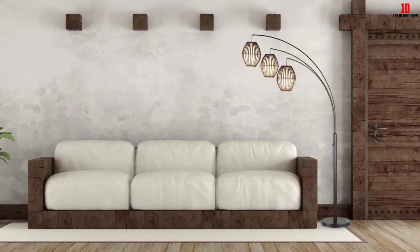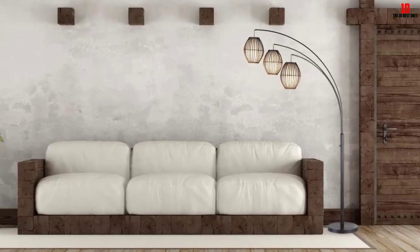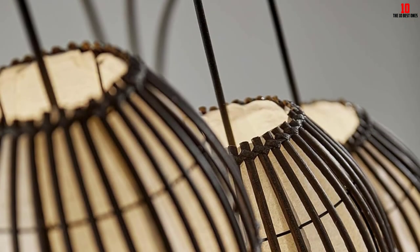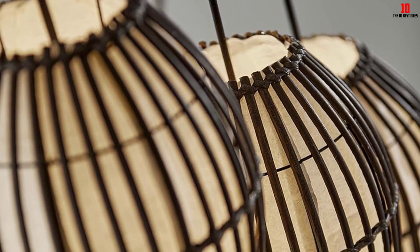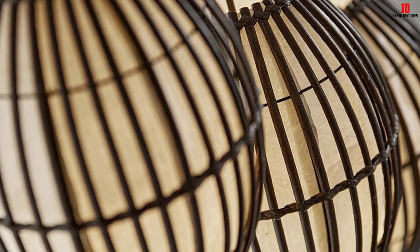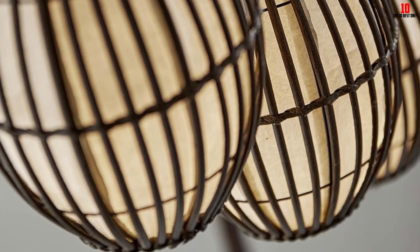It is built with brown stick shades beautifully lined with white rice paper to add a sense of style to your room. The lamp is fitted with a rotary switch located on the pole to provide easy control. It is made of durable metal and wood materials with an overall weight of just 33.1 pounds.